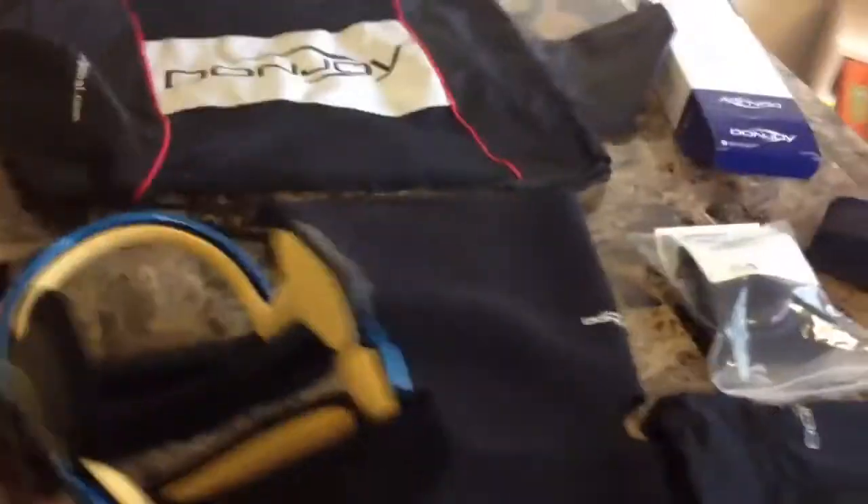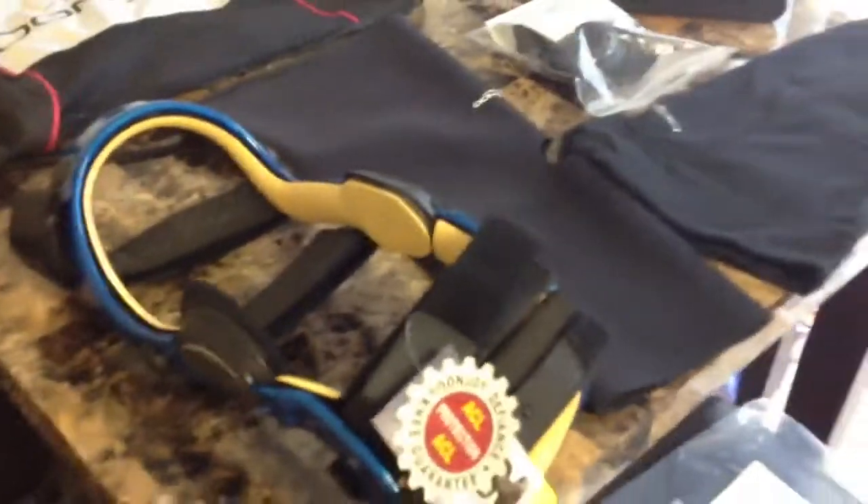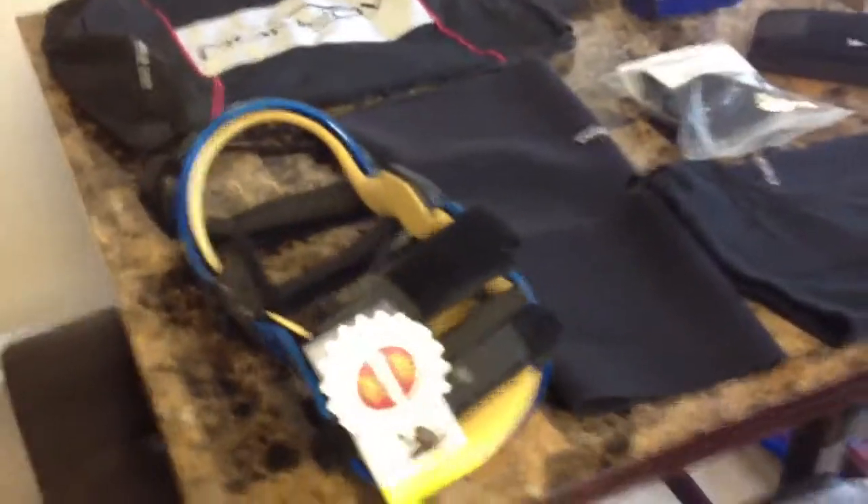So that's everything — that's the whole DonJoy package. I'm not affiliated with DonJoy in any way. But I'm going to start wearing this today, so I'll actually do a performance review of how it held up and everything. Stay tuned for that.